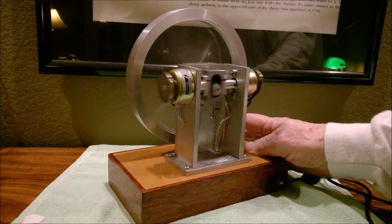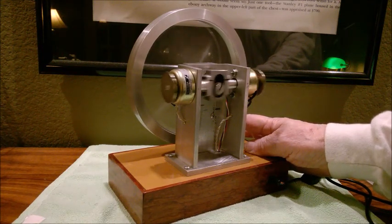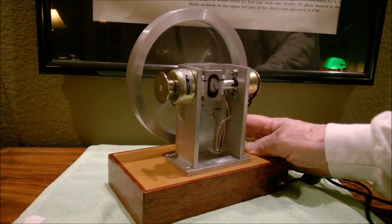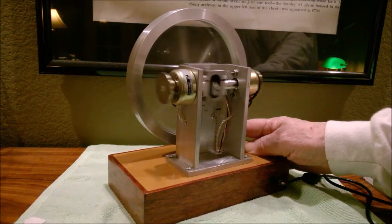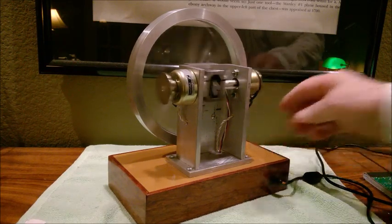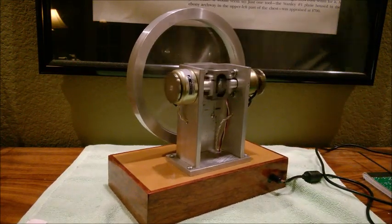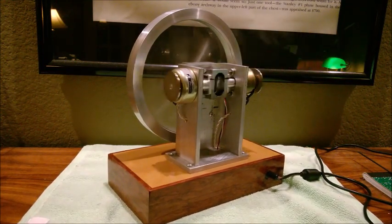Slowing it down with my finger there — it doesn't have a whole lot of torque at this power level, but because it's so friction-free it still tends to run kind of fast. So there it is; more to come when I get the controls installed.